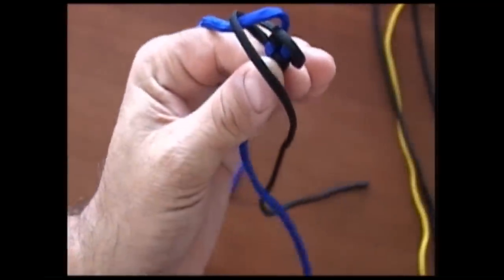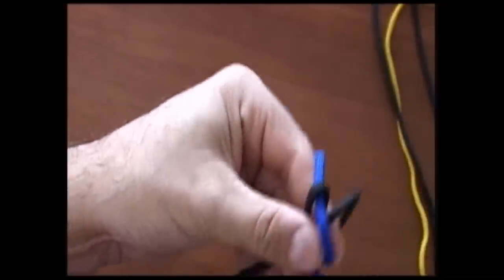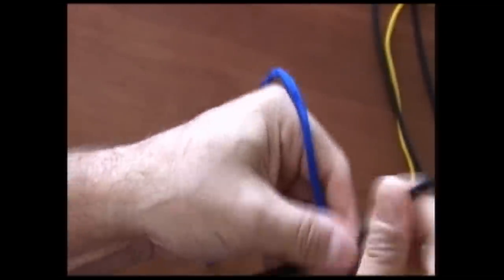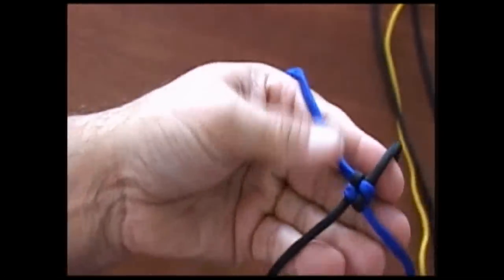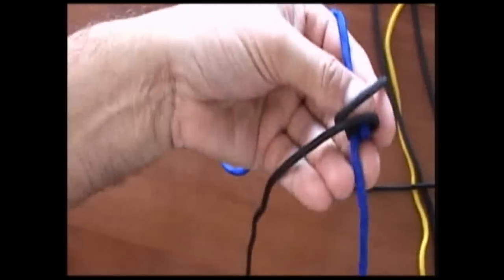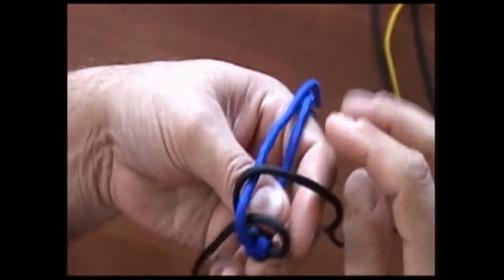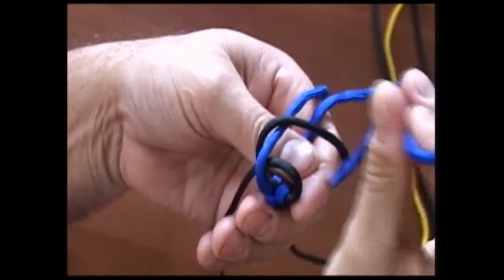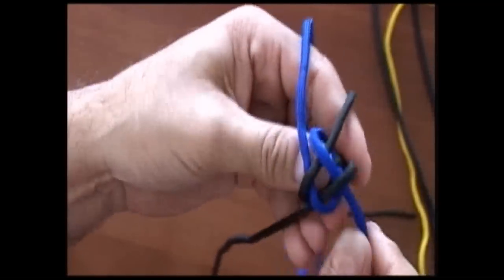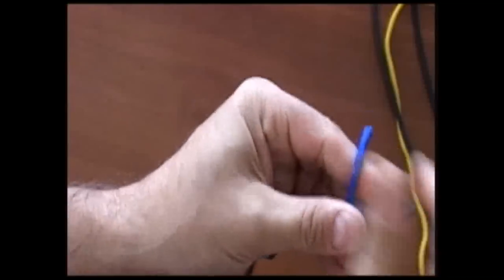We go over the loose end and through the loop on the other, and then we just snug it up. Then we do the same thing straight across — over the loose end and then down into the loop side, and then the same thing on this side over the loose end and then through the loop, and then we just tighten them up slowly.